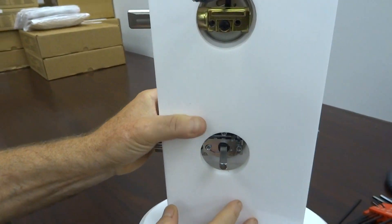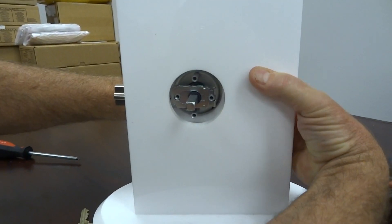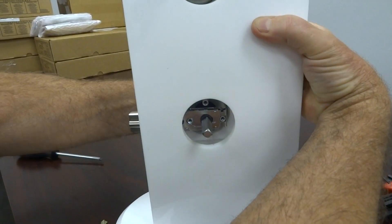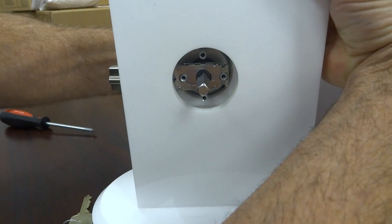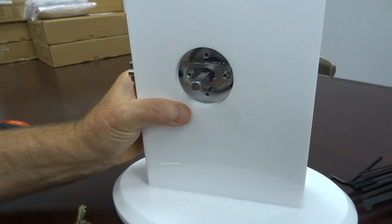Okay, and you get it like that. Right now, when you rotate your lever down, it should not retract your latch. And when you rotate it up, you'll see the spindle moving up — and that's exactly how it should be. So then we're going to put on the back.